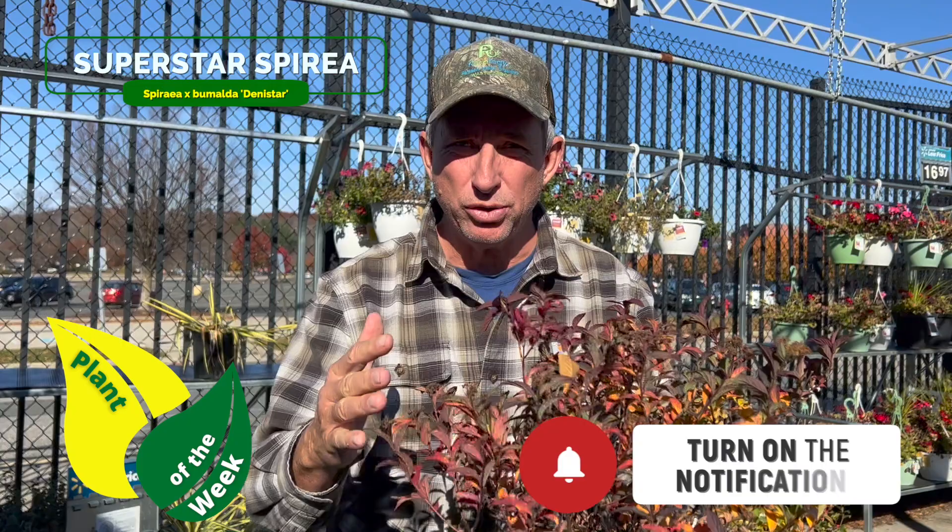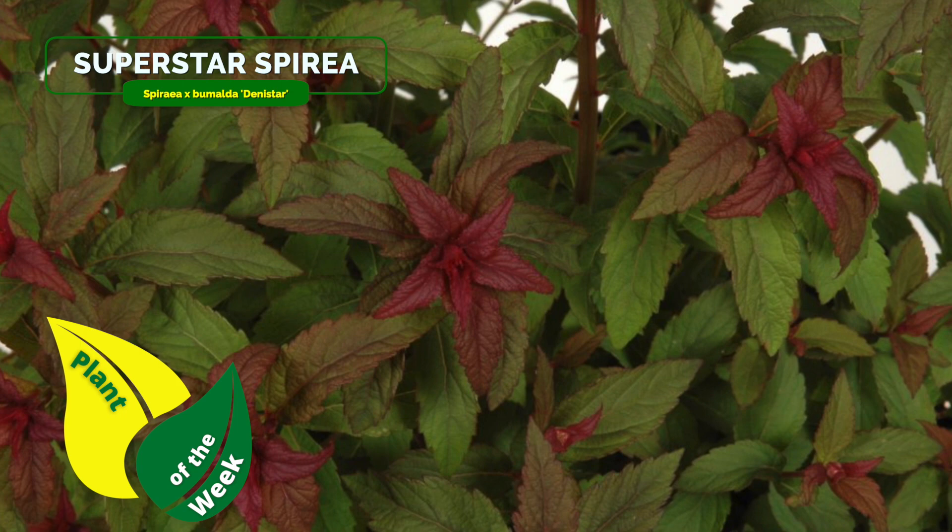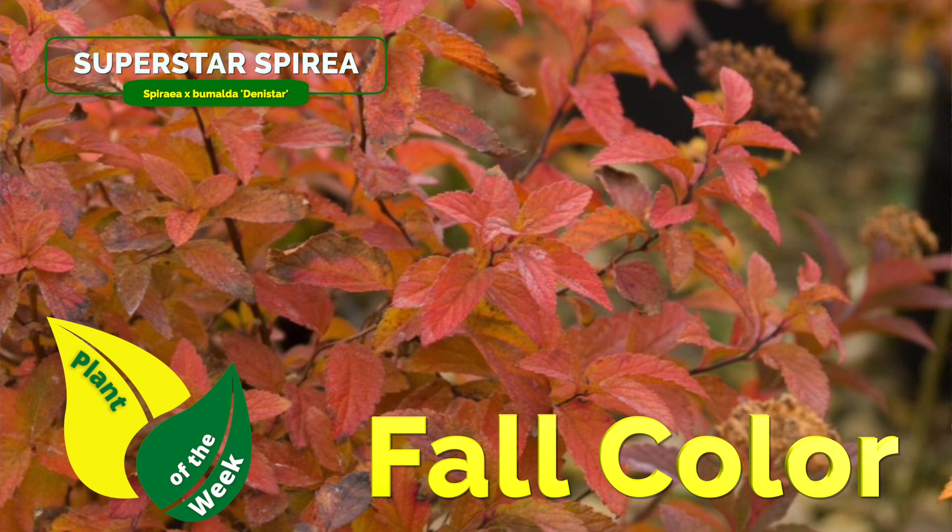Hey guys, coach here. This week's plant of the week — I'm reintroducing you to a variety of spirea. This is a deciduous shrub, but very useful in a couple of ways. You get really scarlet red color in the springtime when it comes out, you get color in the early to mid summer with bloom, and then in November or so you get the scarlet red fall color back before it drops everything for the winter.